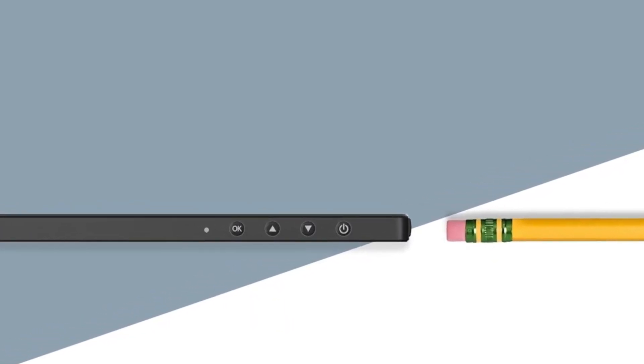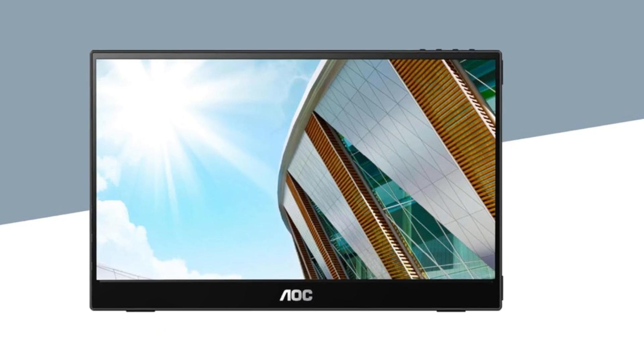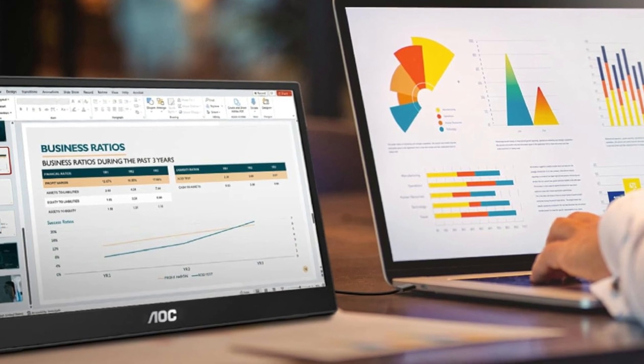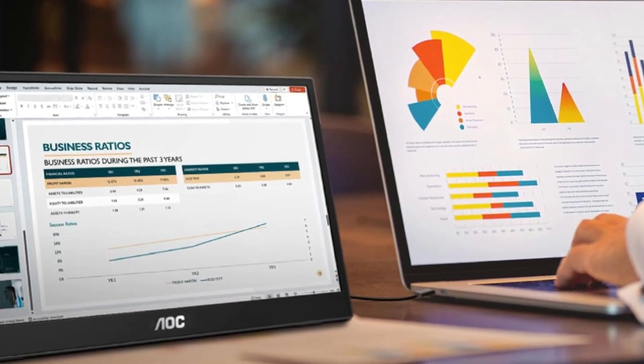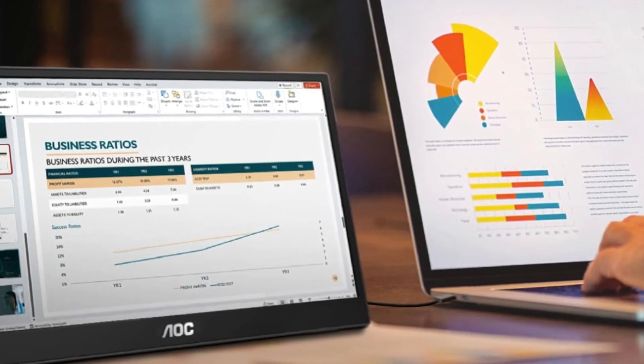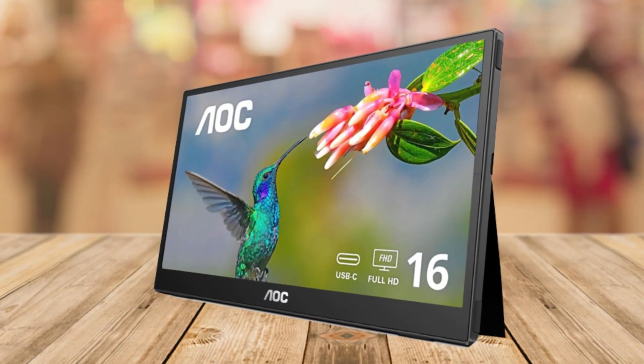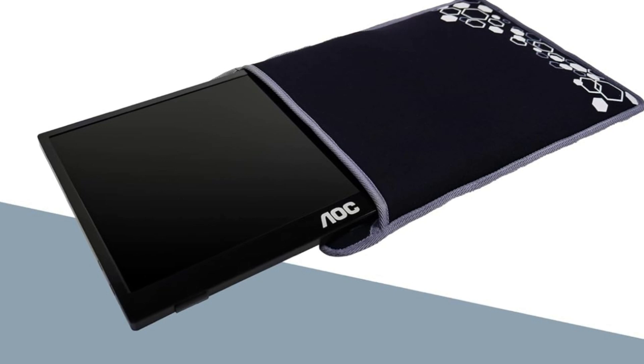Let's dive right in and talk about the screen specs. This portable monitor boasts a 15.6-inch display with a crisp full HD resolution of 1920 by 1080 pixels. Whether you're binge-watching your favorite shows or getting some serious work done, the sharp clarity and vivid colors really bring everything to life.